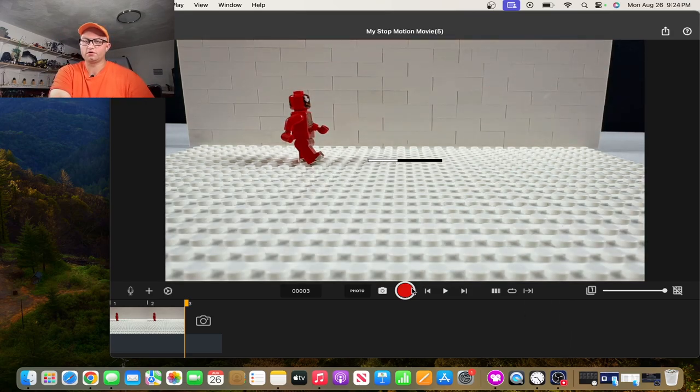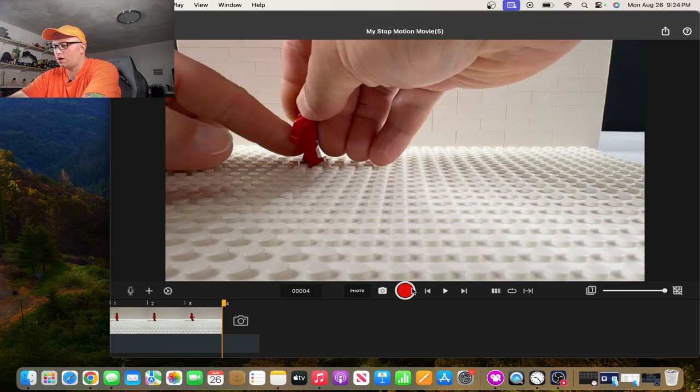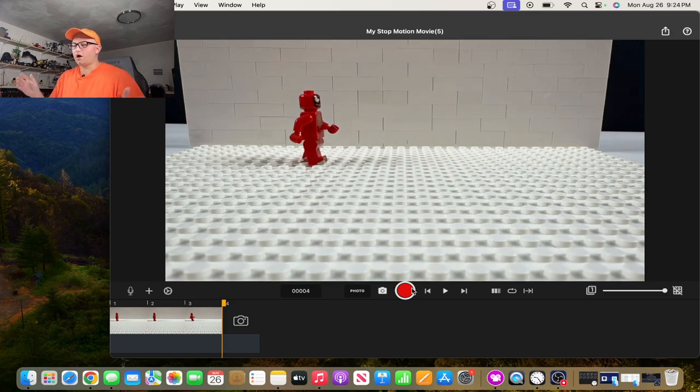Next comes the somewhat tricky part of the walk cycle — and this is where the sticky tack comes in clutch. You move him just a little bit forward and now he's doing what I like to call the toe and heel balance. He's balancing on his one toe and on his right heel, so he's kind of in the mid walk cycle. Take a picture of that.